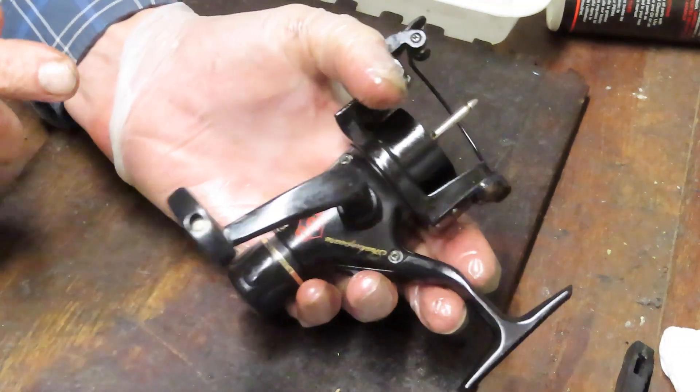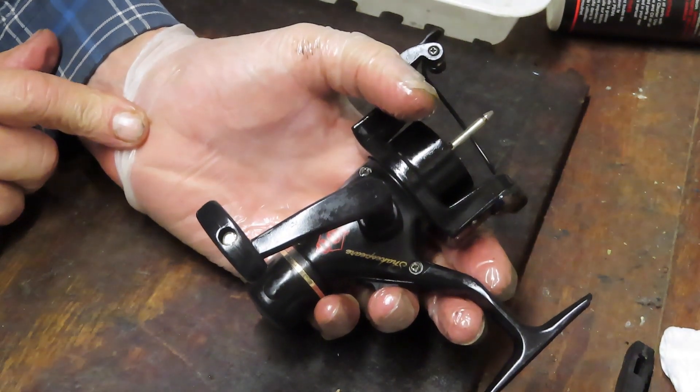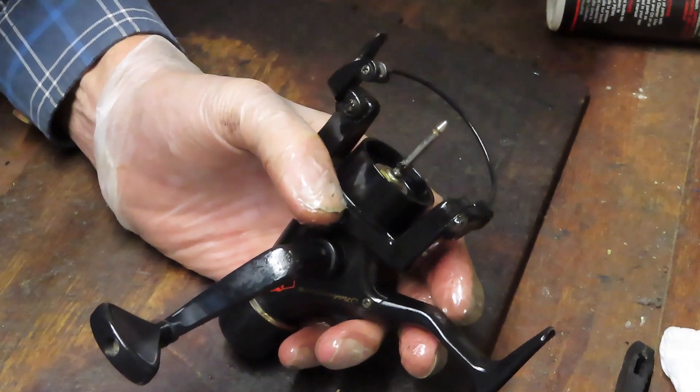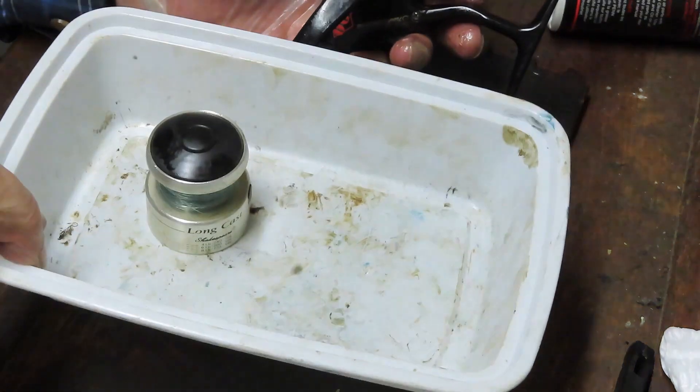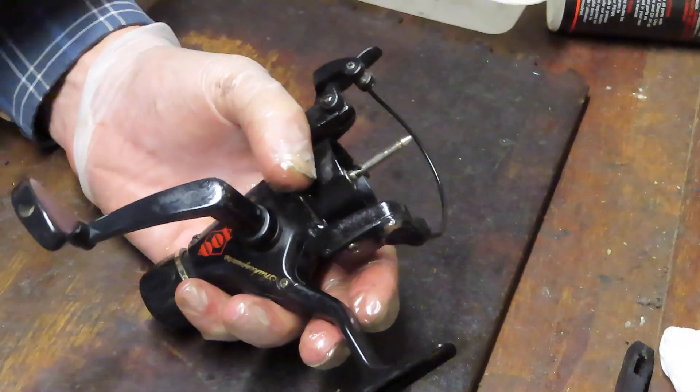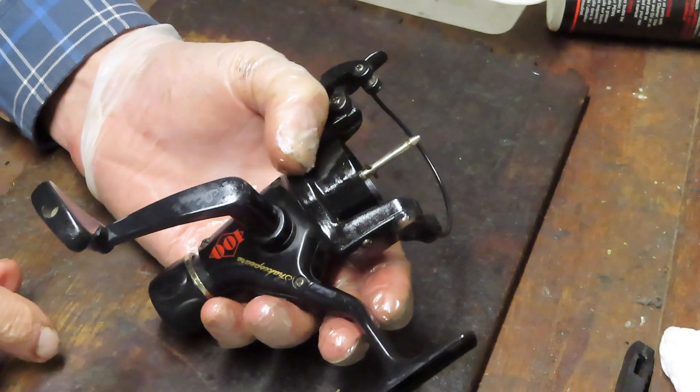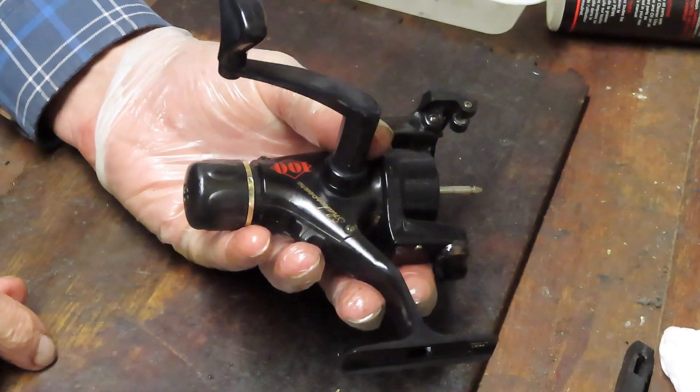Let's take a couple of notes while we're at it. I have a glove on my hand to protect me from the chemicals and stuff that may be in there. I also use a parts tray — in this case it's just the bottom of a fast food container — and I put all my pieces and parts in there so that I know where to find them when it's time to reinstall the reel.